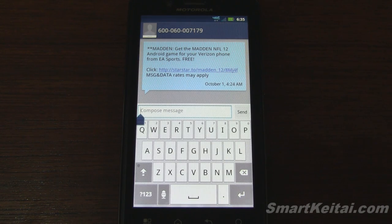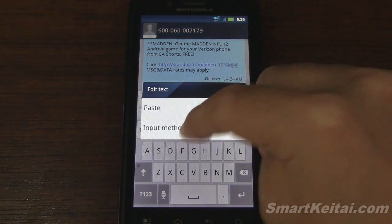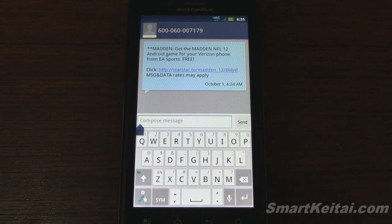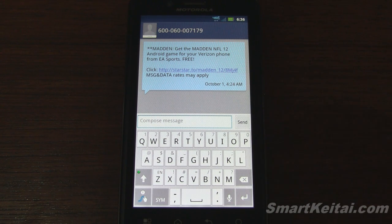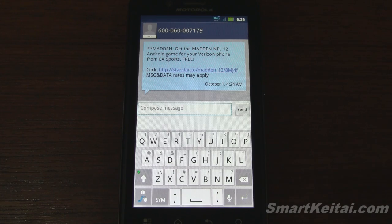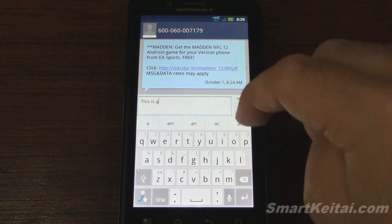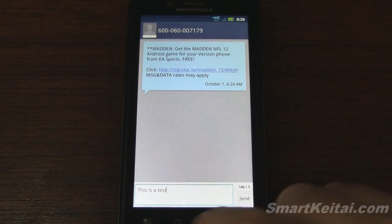Let's check out the virtual keyboards. There's a very large, easy-to-use Motorola multi-touch keyboard, but if you don't want to use it, you can swap it out for Swype. Most of you have probably heard of Swype — it allows you to swipe from letter to letter without lifting your finger, so you can spell out words quickly without typing each individual letter like a traditional keyboard. Testing it out: 'And this is a test.' It works just fine.